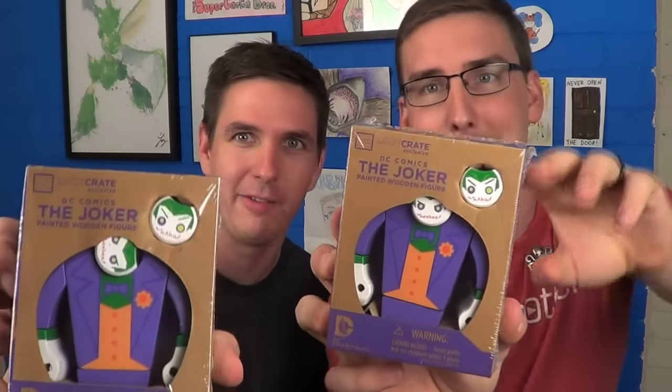Up next we have what appears to be a Joker printed wooden figure, which is a Loot Crate exclusive — meaning you can only get it if you buy Loot Crate. Have you noticed that everything has been protected by some form of clear plastic so far? Everything has actually sort of been locked up a little bit. Even the pin had an extra plastic wrap around it.